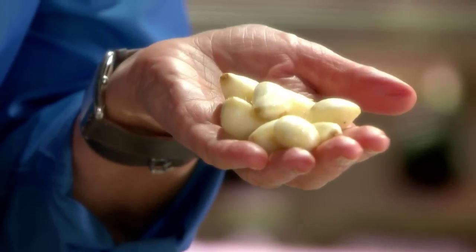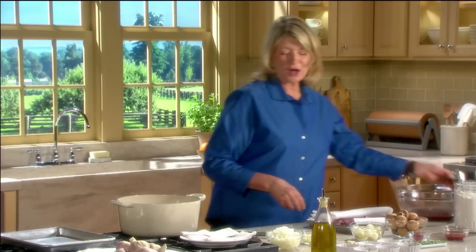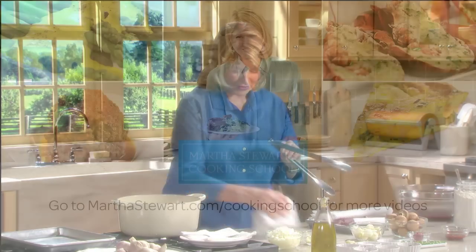So here we have all our garlic nicely peeled. Fun, right? Try it, give it to your kids to do. They will love this method.